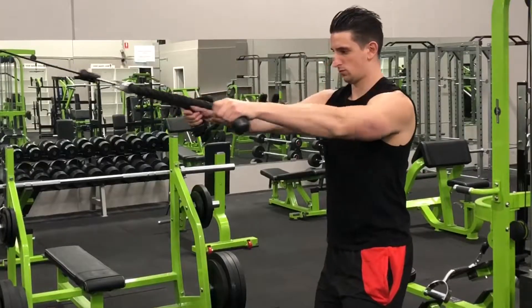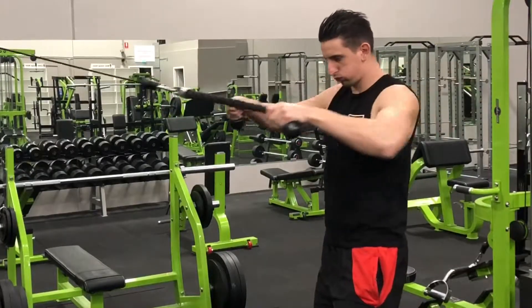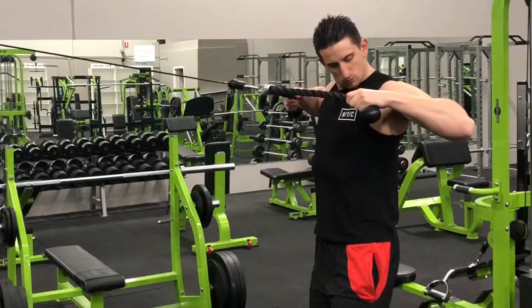Just make sure that if you find yourself leaning back or arching your back as you pull, utilize a half kneeling stance instead.